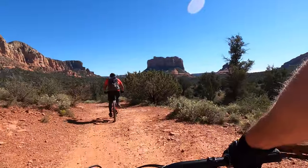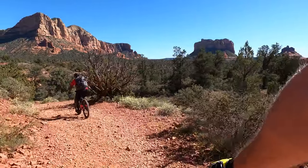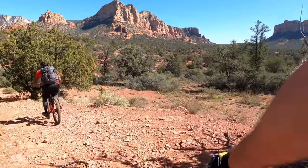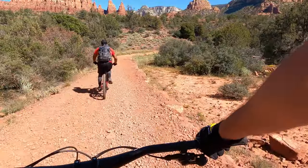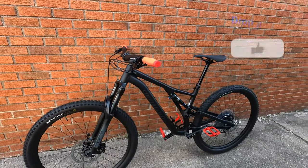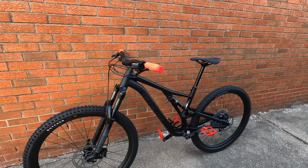If you guys checked out some of the past videos of our Arizona trip, we actually rented some full suspension bikes. And it was a blast — I've never ridden a full suspension. Just to end the math, here you go right here. I ended up getting rid of the hardtail, got rid of the Giant, and we moved to this.